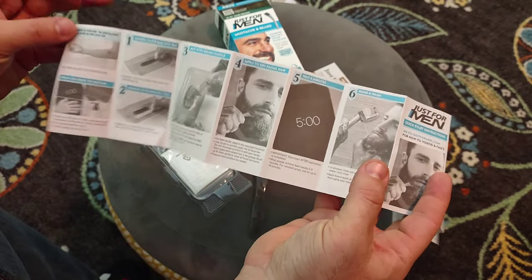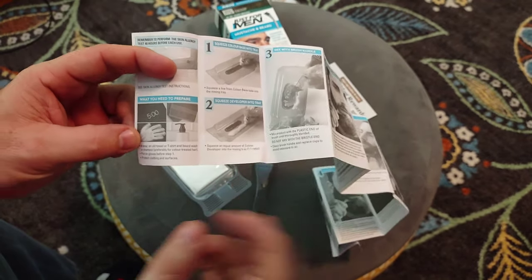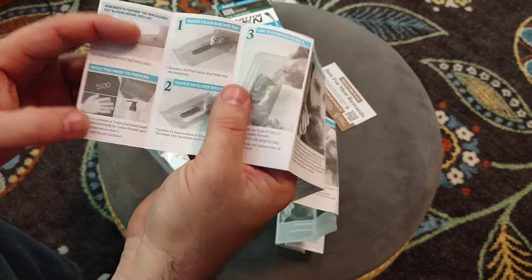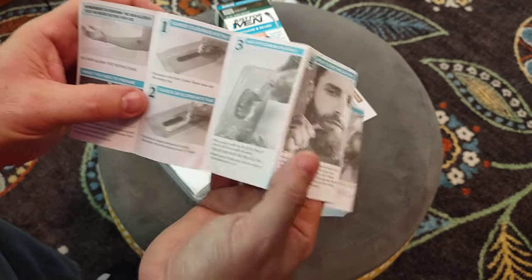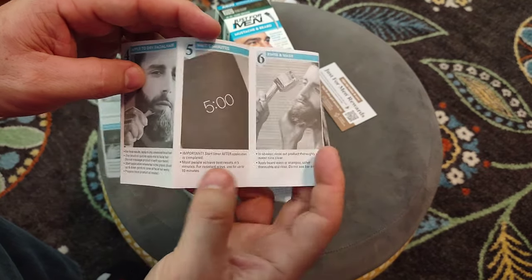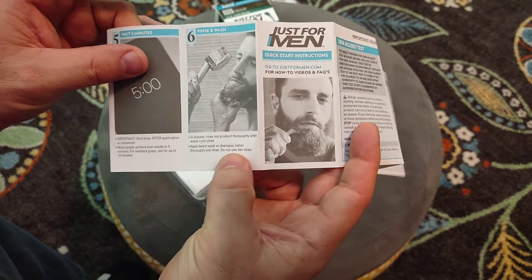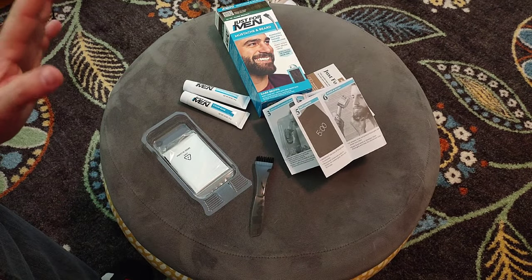Basically what the instructions say is: first, make sure you're not allergic to it — it has a whole setup for that. First step: put on gloves. Make sure you have a towel handy. Change clothes so you don't ruin them. You mix equal parts of the color and the developer, blend them together, work the brush through your beard, and work on the gray parts first. After that, wait five minutes and then wash it out. It says do not use bar soap, which is good to know because typically I just use bar soap on my beard.